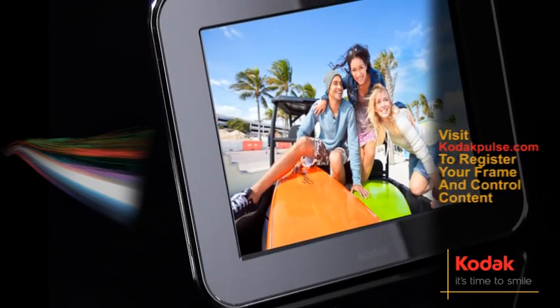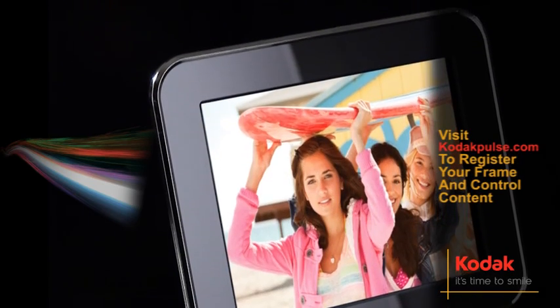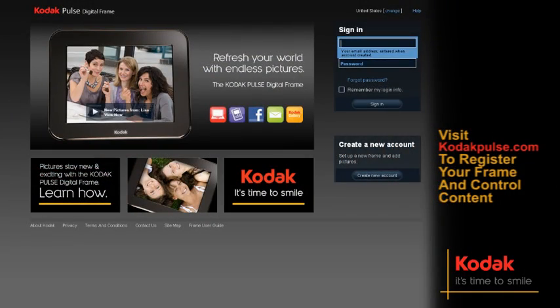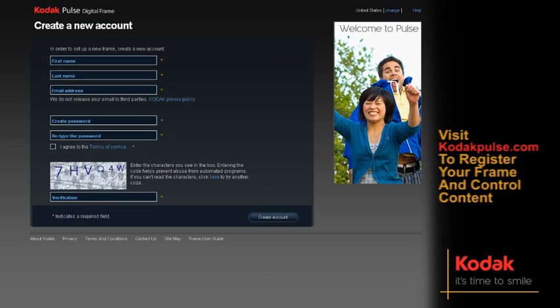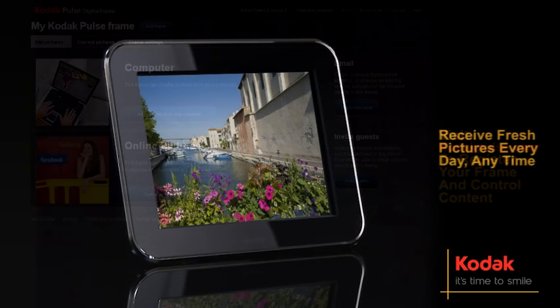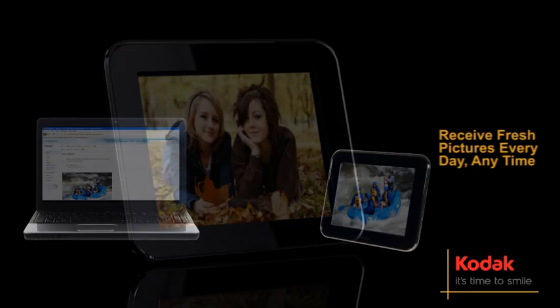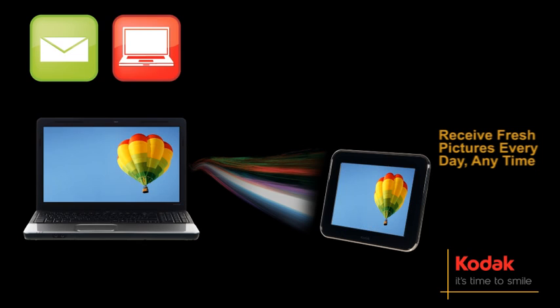Perfect for loved ones living far away, the Pulse brings you together over any distance. Simply visit kodakpulse.com to register your frame and control frame content and settings from anywhere in the world, and receive fresh new pictures every day at any time through email, computers and smartphones.